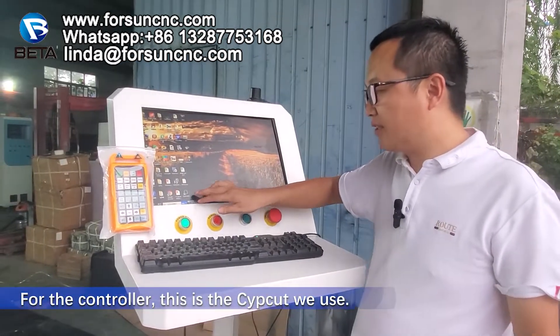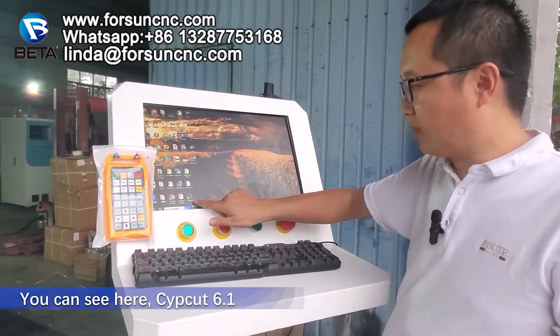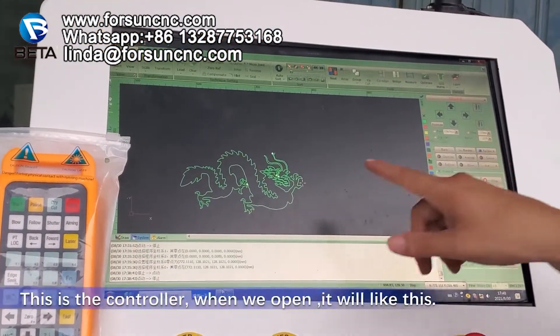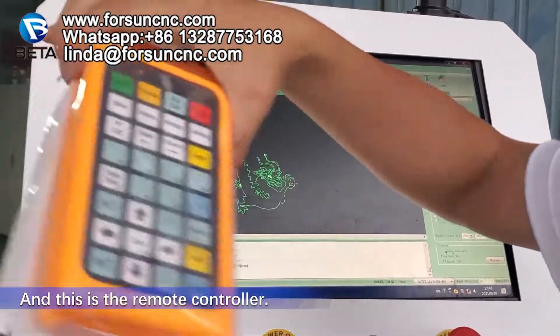For the controller, this is a separate we use. We can see here — separate 6.1. This is a controller. When we open it, it will be like this. And this is a remote controller.